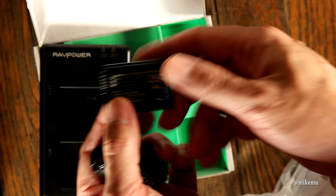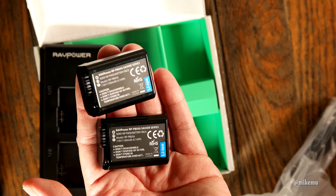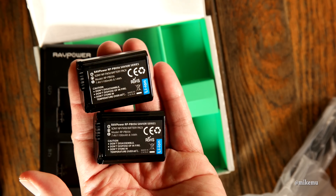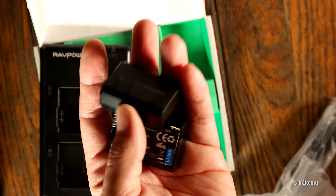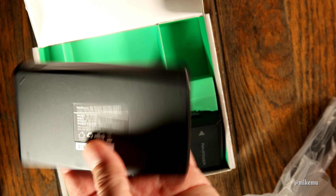This kit actually came with two FW50 batteries as you can see here. The quality feels about the same as Sony's — a little bit weightier than I remember for an NP-FW50. But keep in mind, these are not OEM. These are made in China and the quality remains to be seen until further testing.